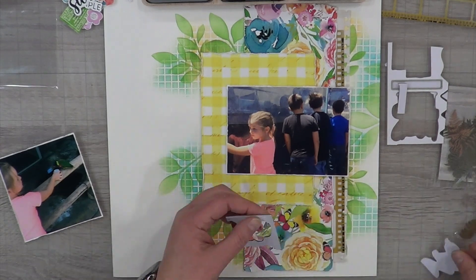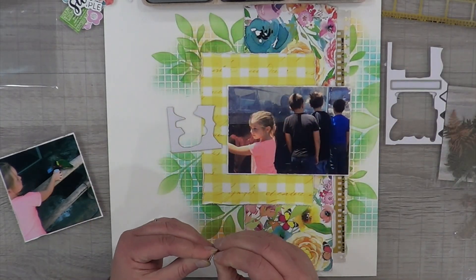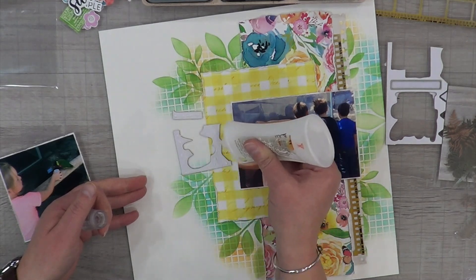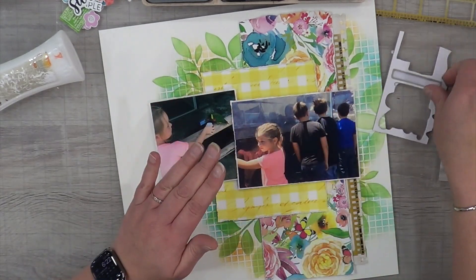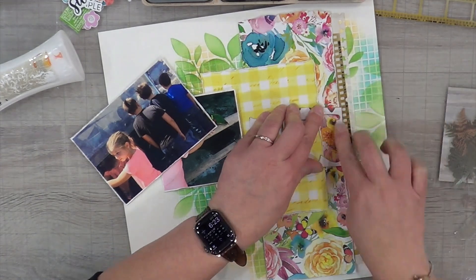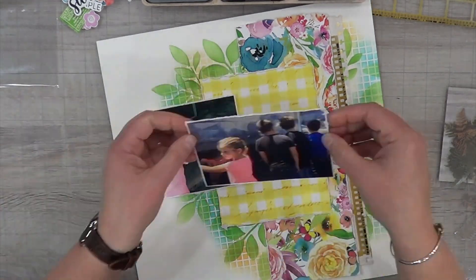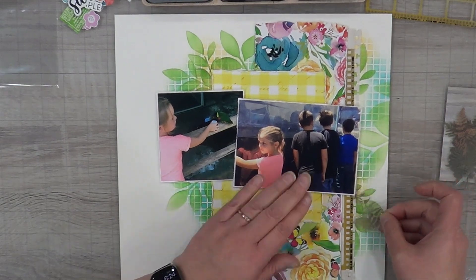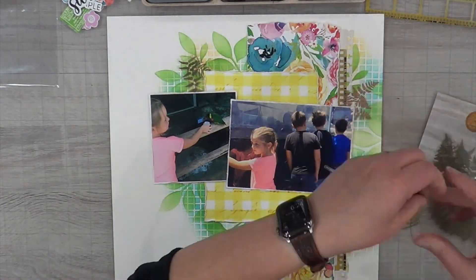I'm going to pop up my photos just on these chipboard leftover bits. I am almost out of the chipboard leftover bits, and I'm honestly relieved — I thought it was a good idea at the time, but it's time-consuming, and it's irritating that I have to glue both sides because the chipboard isn't very sticky even though it's supposed to be adhesive-backed. I'm not sure if it's because of warehouse storage deteriorating the adhesive, but it's just not sticky at all.